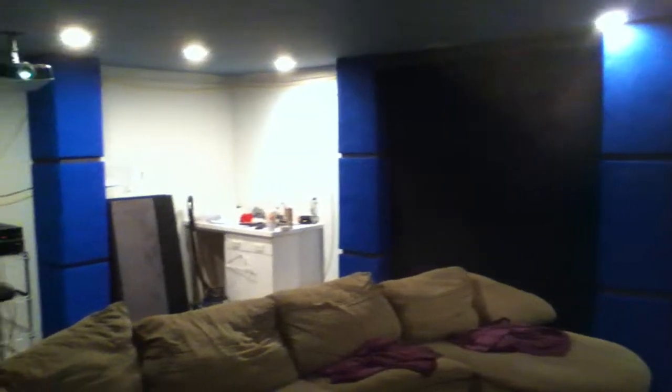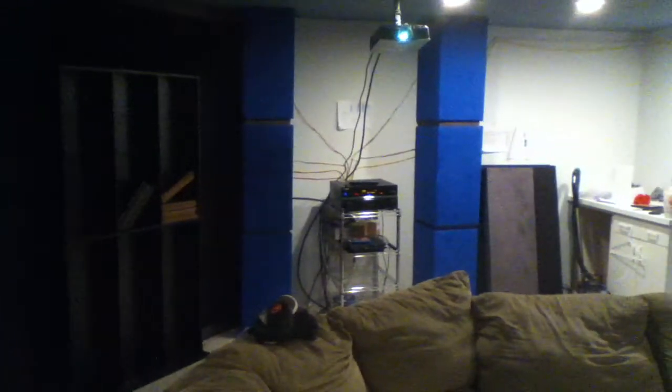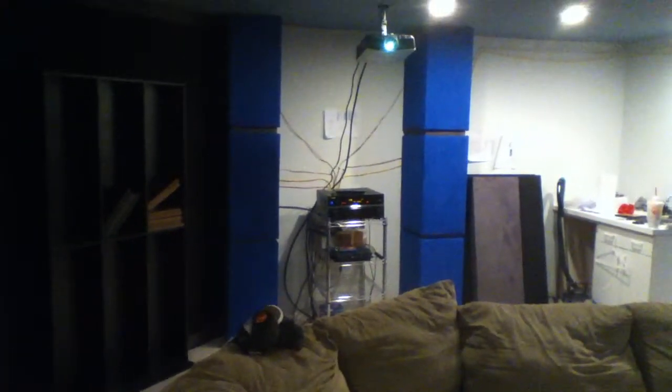You can see, we got the screen, and as we come across, we got that wall done. We are still working on the bar area. And, we have the component rack still to build, we have this wall over here done, and we have the door area still to do.